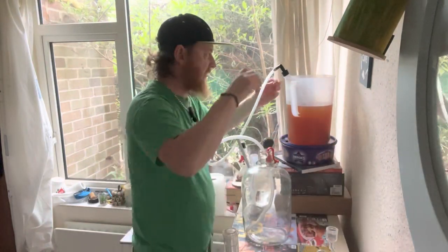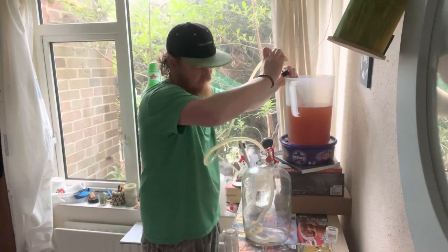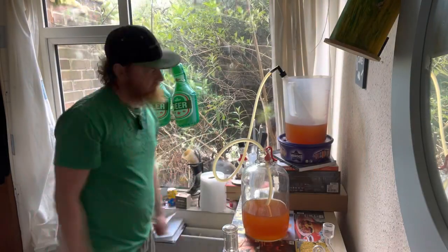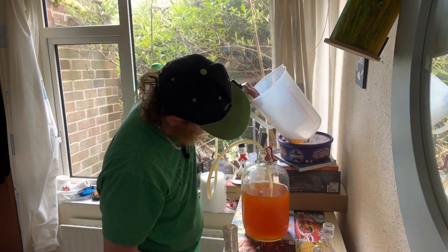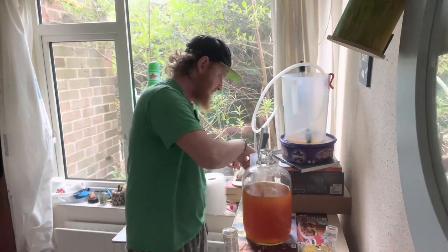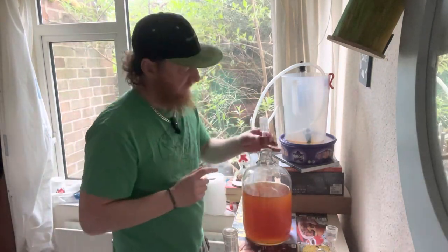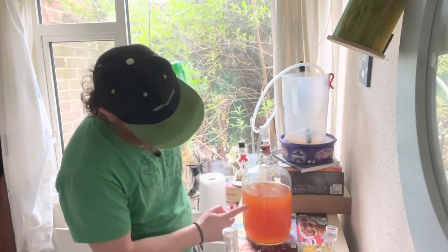We are going to rack it off once again into a clean demijohn. As you can see, it has picked up a little bit of haze again — but that was expected. We've obviously kicked up a bit of the lees from the bottom. We'll let this settle out.